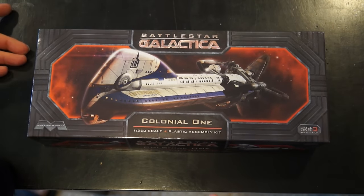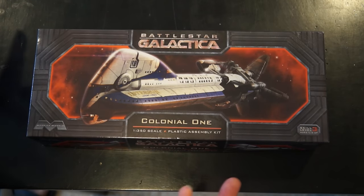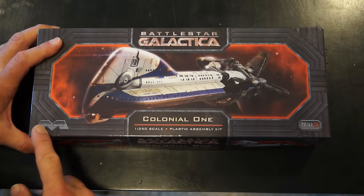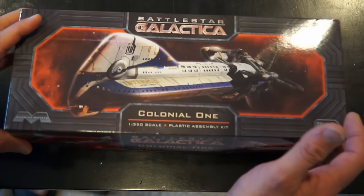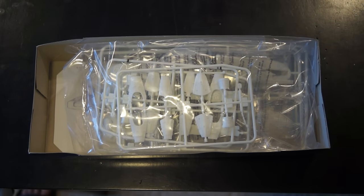I've already looked in the box and I don't like what I saw. I'm going to go through this and explain why I didn't like it. Mobius doesn't build bad models, usually. Although I did have some problems with the Cylon Raider I built.